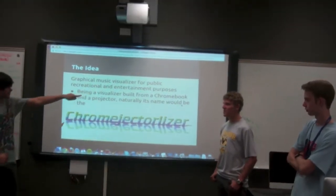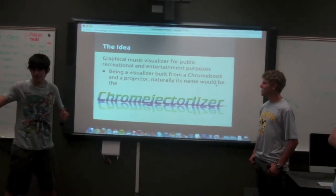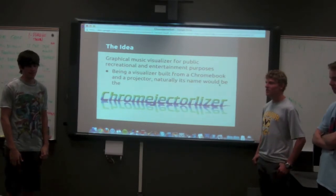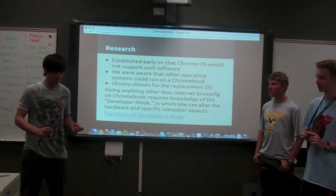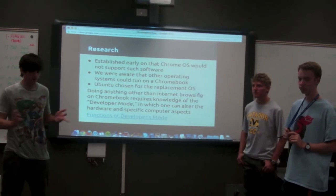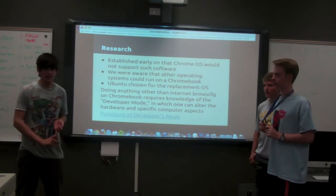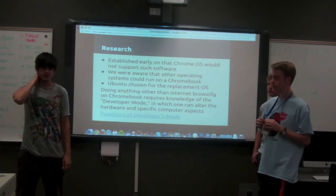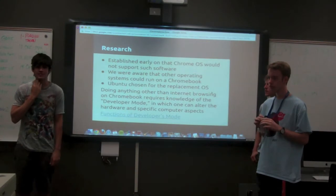Graphical music visualization is a public, recreational, and entertaining process for phonic purposes — that means we can play music and it makes pretty pictures, and it's awesome. It was a train wreck at first. We had to replace the Chrome OS with Linux, and then we had the problem of very limited memory and RAM, and then we had to install the visualizer, but we could only do certain ones because it didn't have the processing power to run any cool visualizers.